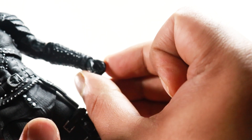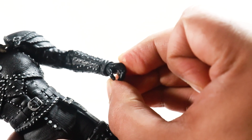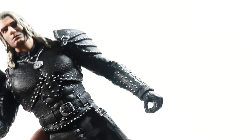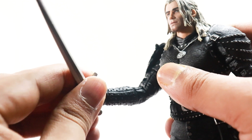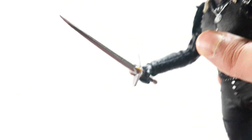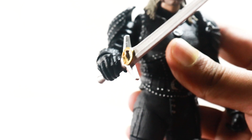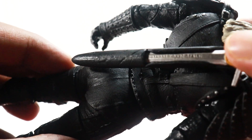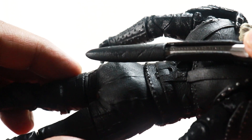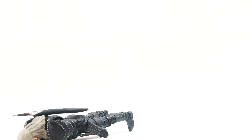Before you have him hold the sword — these fingers are actually very stiff, so be careful when getting the sword in. Make sure you heat those hands up and then get the sword in there. His scabbard also has a leathery texture going on which looks pretty cool. But like all McFarlane Toys, this figure does have its issues.